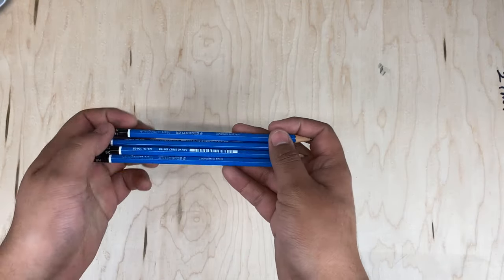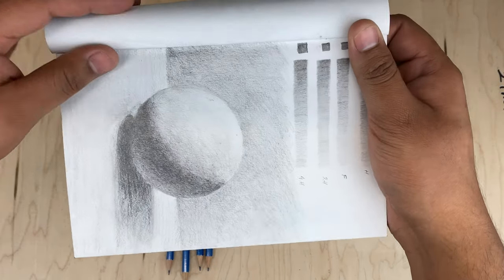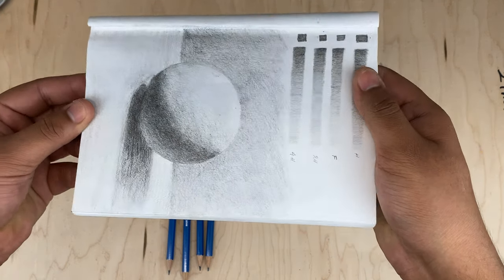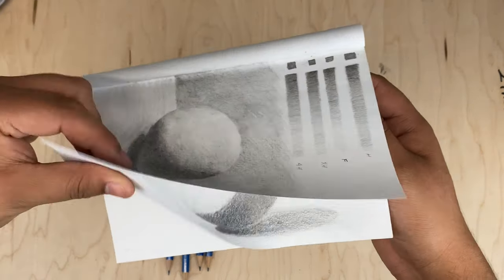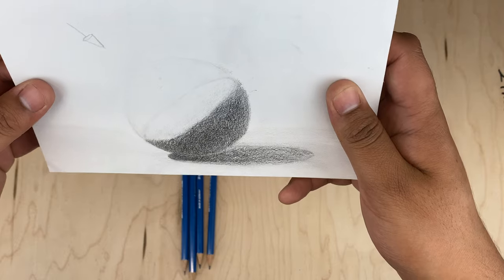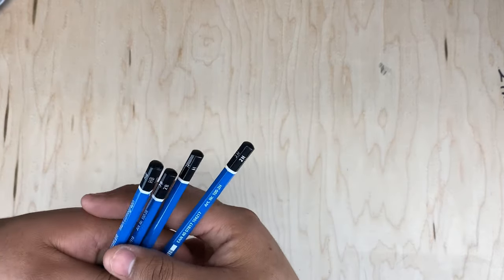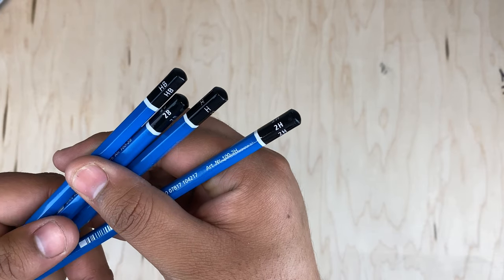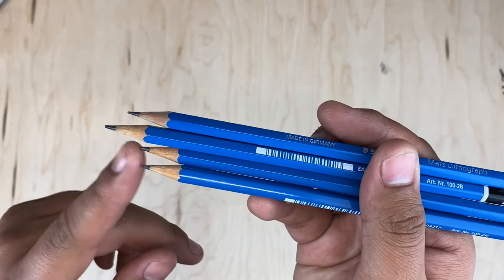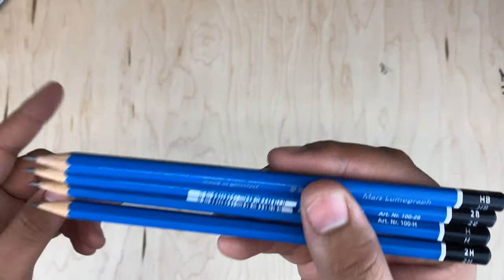I use the Staedtler Mars Lumograph Pencil. I have been buying graphite pencils for a while now and I always complained how they shine when the light hits them. This is a non-Mars Lumograph pencil and you can really see how the graphite just shines when the light hits it. But on this page I have a small drawing of a semi-sphere made with the Mars Lumograph pencils and as you can tell, there isn't a whole lot of shine. That's the main reason why I like to buy these pencils. I buy them separately — I like to get the HB, 2B, H, and 2H. Those are the four pencils I use for almost every single drawing. They come pre-sharpened, but I'll go more into how you should sharpen your pencils.